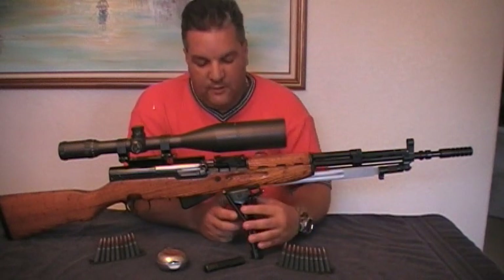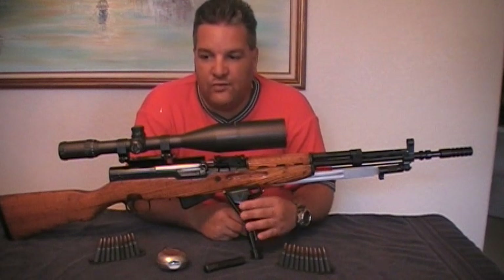The second thing I did was install a Harris bipod — a 6x9.